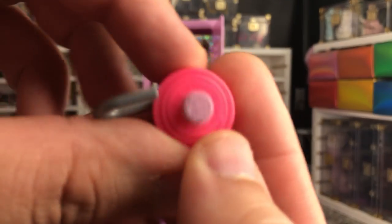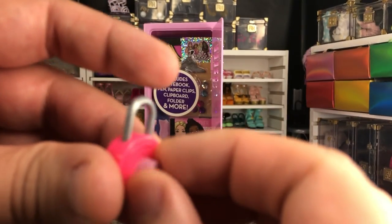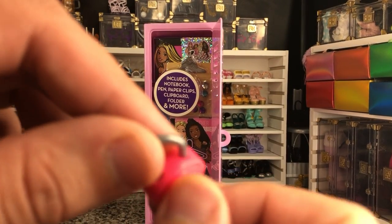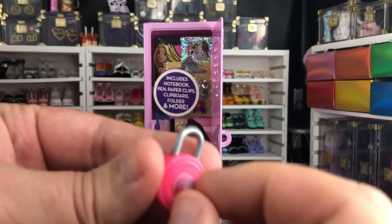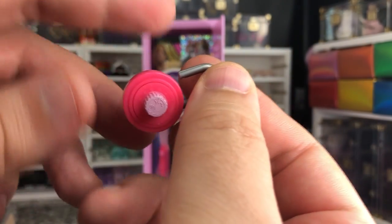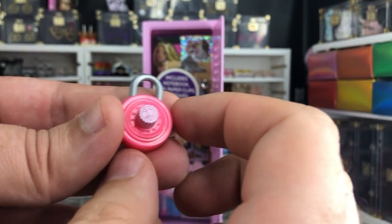But there's actually a teeny tiny Barbie head on there, so that's kind of fun. And this actually spins — it's not just a button to push. Okay, so it just pulls up and down, so there's not an actual locking mechanism. But I do like how it actually works like that, so that's kind of fun.